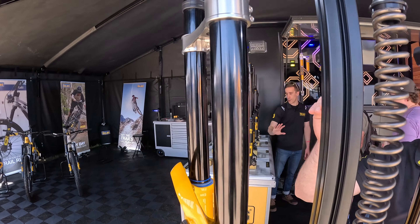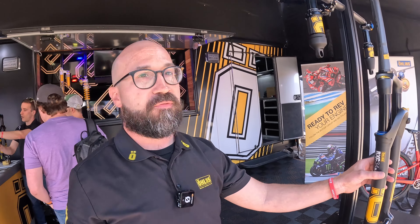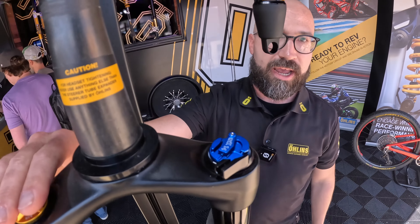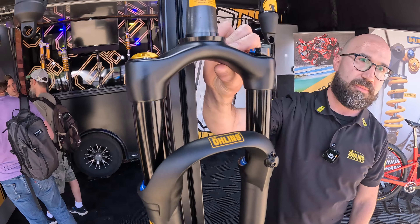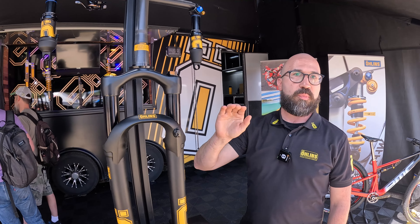The DH fork gets the same treatment — full 200mm of travel, adjustable down, so whether you have an e-bike or a downhill bike, we can travel with you. Our RXC 34 is our new XC lineup. We've got a new OTX 14 damper, a new XC-specific air spring with adjustable negative spring, and a single-piece carbon crown shaving about 100 grams of weight off.